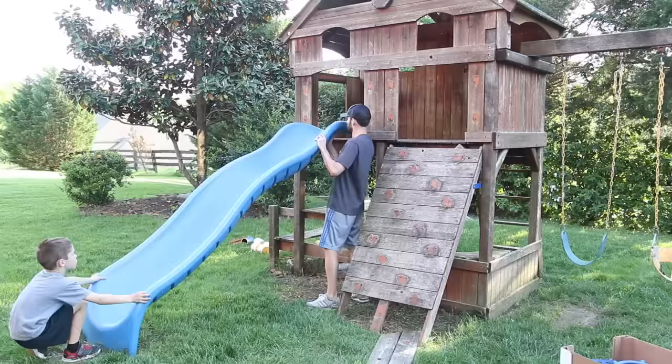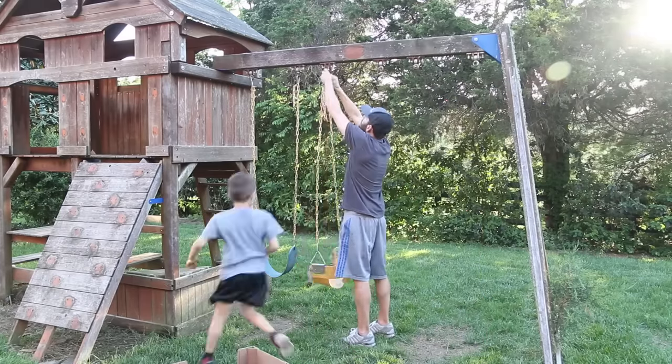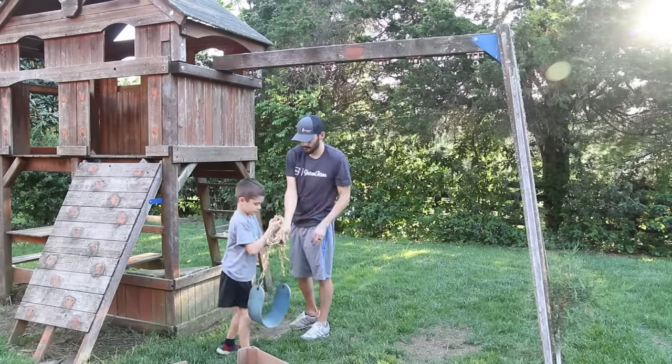After dealing with those ants, my younger son jumped in to help and we removed the slide and all the swings from the playset and put them aside. It's been a while since they were small enough for that baby swing, so that one's got to go.